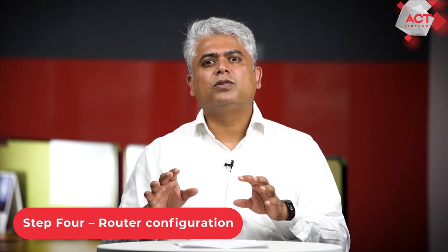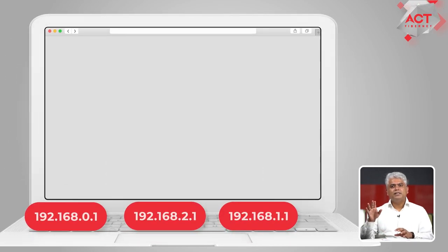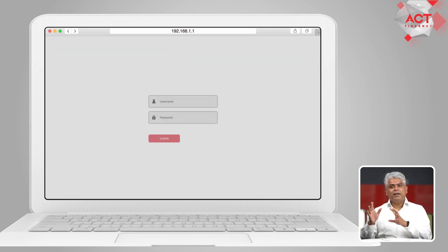Step 4. Open any web browser on your computer. Type in any of these IP addresses into the web browser and hit enter. You should be able to see a page or a popup which asks you to input a username and a password. In case you don't see such a page or a popup, please refer to your router's user manual.